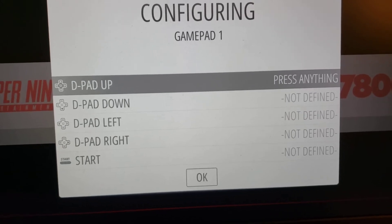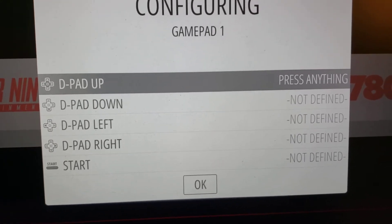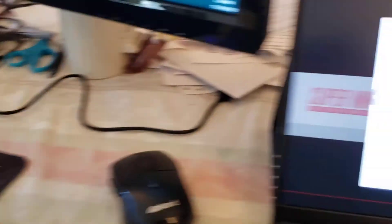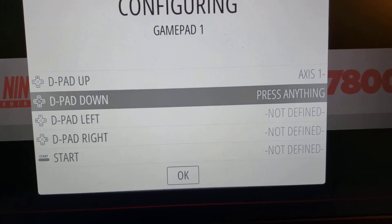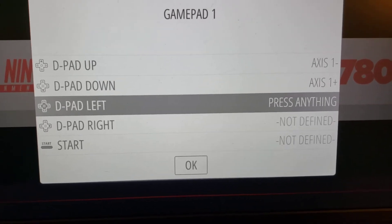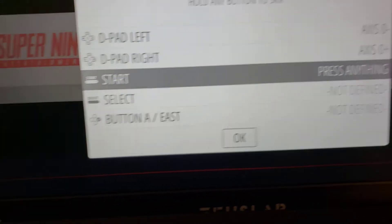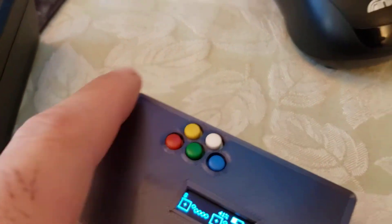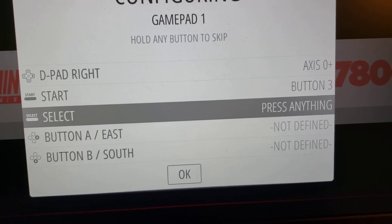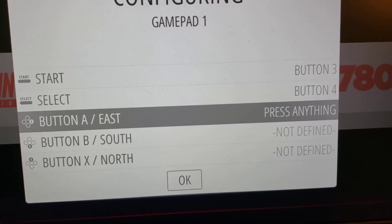Remember, both joysticks physically connected to the device are going to be mapped to gamepad one. For D-pad up, I'm going to move the first joystick in the up direction — notice it says axis one minus. Moving down on that first joystick gets that. Then left and right. For start and select, I'm going to press the yellow and white buttons respectively. For start, I press yellow which is button three, and for select, I press the white button which is button four.